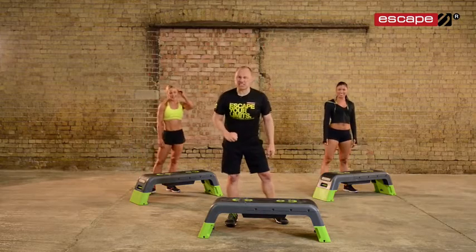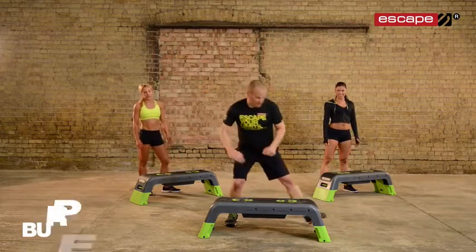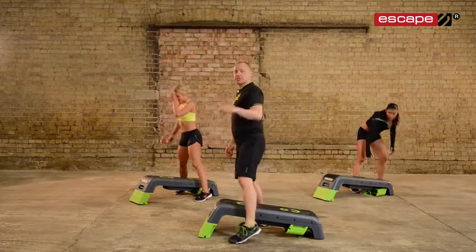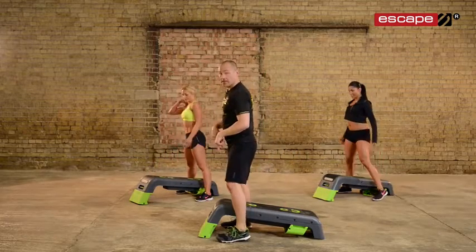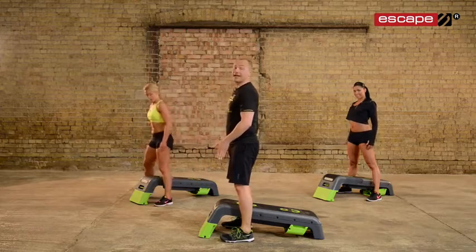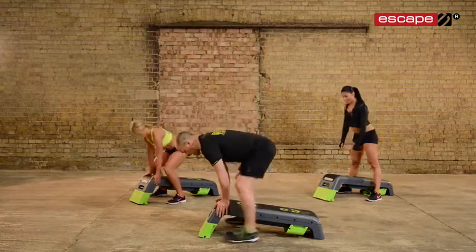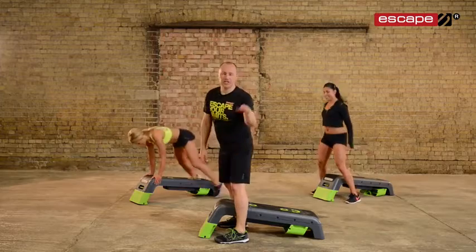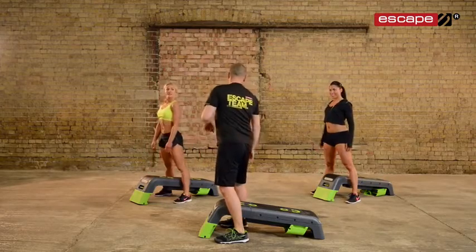The next one is the Magic B — the Burpee. You need to have your deck down on an angle for this. Let me show you a couple of options. We're going to start at the front end: you reach down, hands hit the deck, feet shoot back, back to the start, jump up. If you don't want to jump, you don't have to jump.